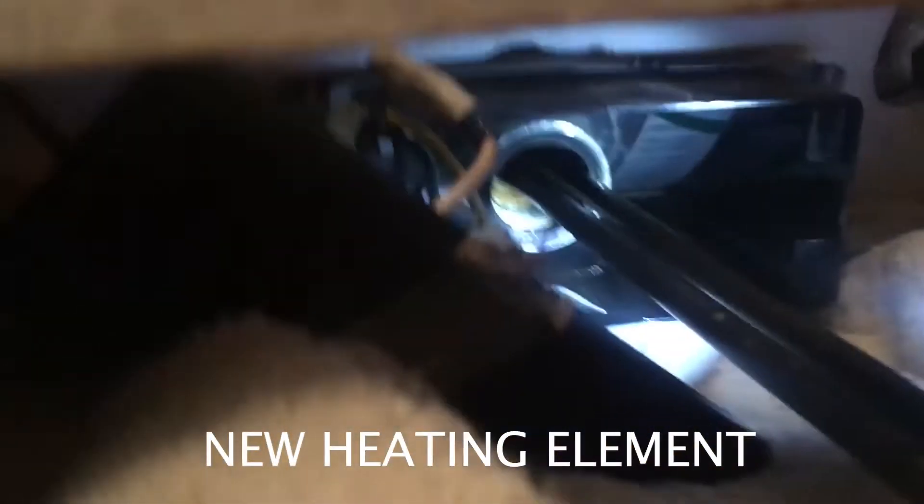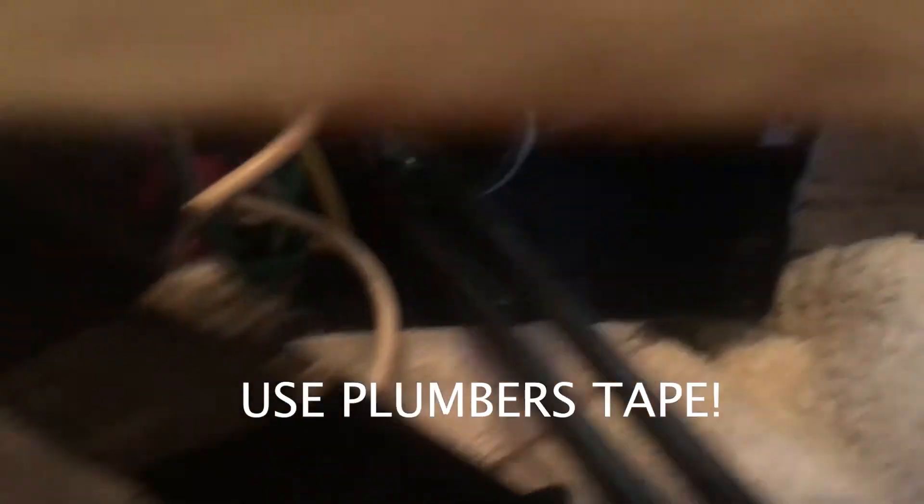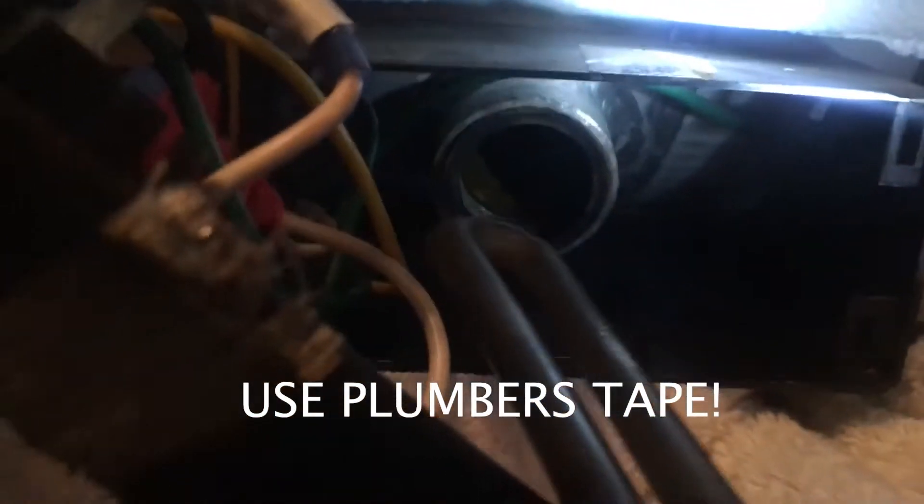I did have to remove the bottom panel — as you can see, I would not have been able to lift it out otherwise. That is a good indication of what you may need to do if your particular model is facing this way. As you can see, this one is all rusted up. There is the hole where the element was.